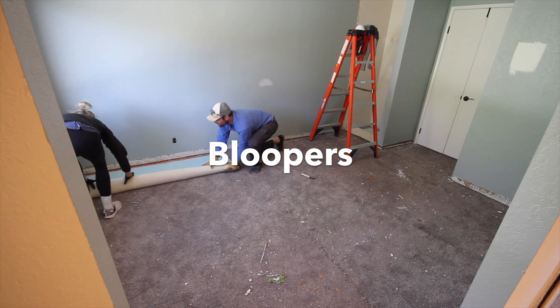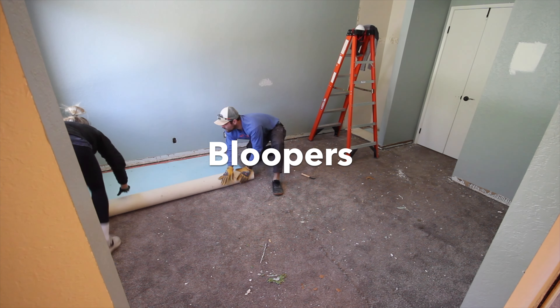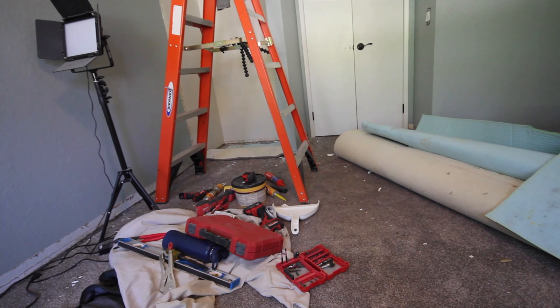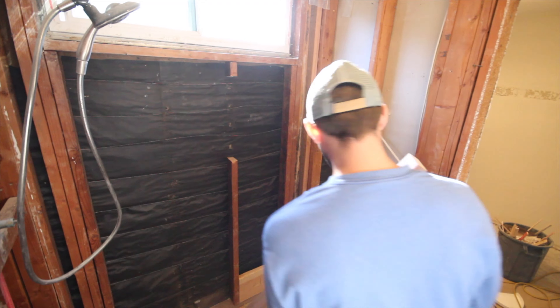Okay, this is where we're gonna leave you on this one, guys. Thanks for hanging out and getting the rest of the demo done, as well as framing out the shower. If you like this video, go ahead and give it a thumbs up; if you haven't subscribed yet, consider doing so. Stay with us next time because we're gonna get some plumbing done — see ya!